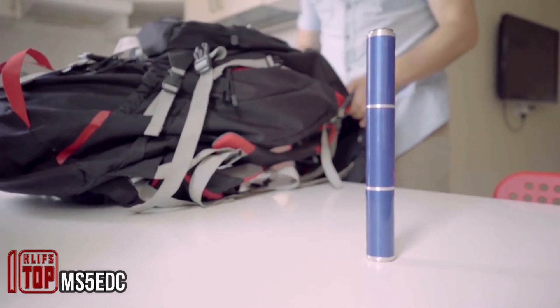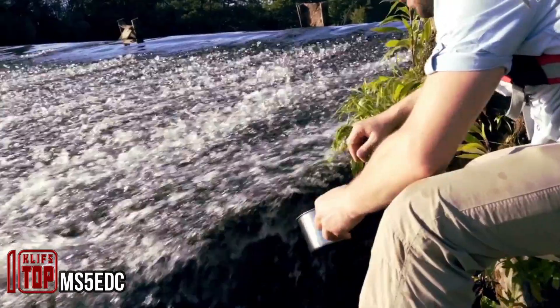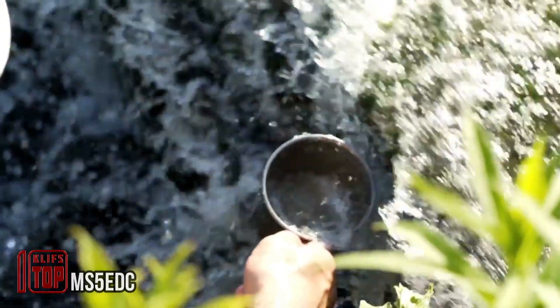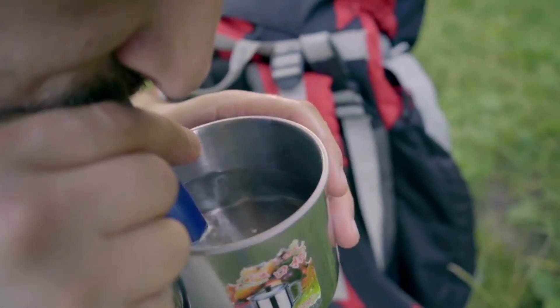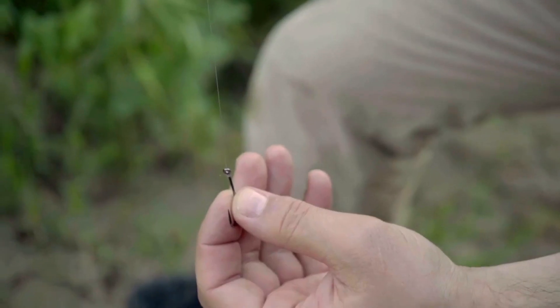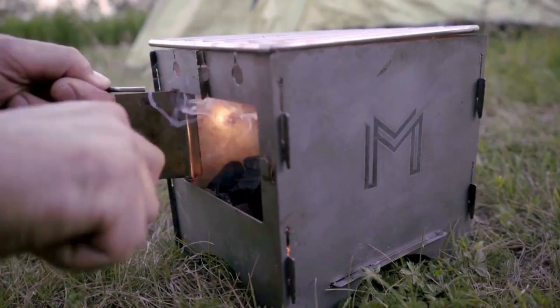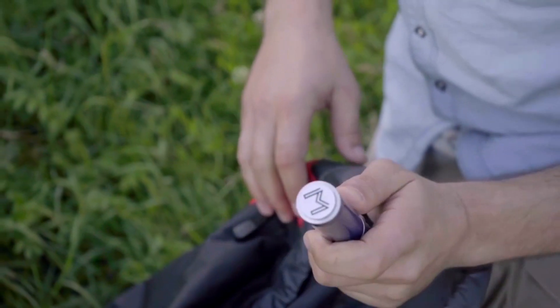This compact toolkit is your ideal companion for ventures to any destination. It encompasses a myriad of indispensable tools, including a USB charging device, a GPS tracker, a water filter, a knife, a gas burner, and numerous other essentials. With these irreplaceable instruments at your disposal, you're equipped to endure even the most challenging conditions, ensuring your survival no matter where your journey takes you.